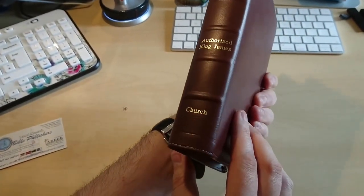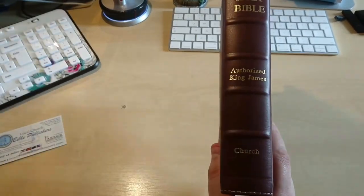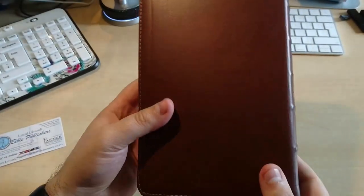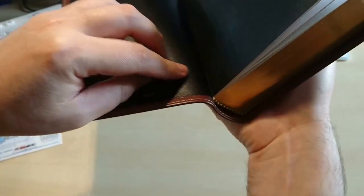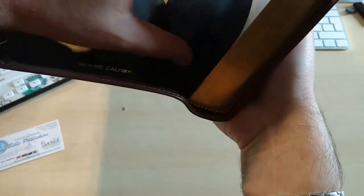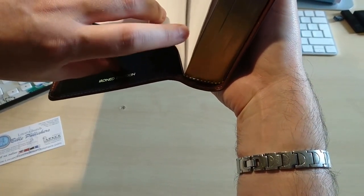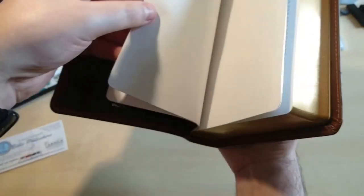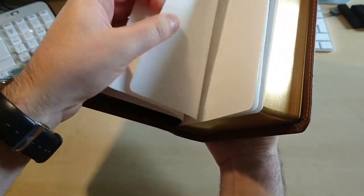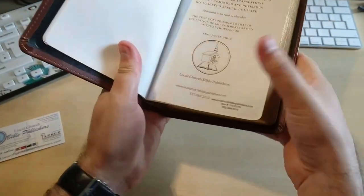It's got 'Holy Bible, Authorized King James' — and 'LCBP' stands for Local Church Bible Publishers. When you open it up, the actual cover is glued to the block right here — you can see it. Don't pull that apart because it's going to hold your Bible together. That's not a mistake; they did it on purpose. There are a few pages of thick cardboard-like paper so you can write notes, and there you have Local Church Bible Publishers right there.